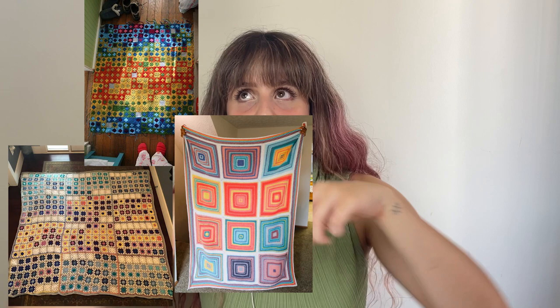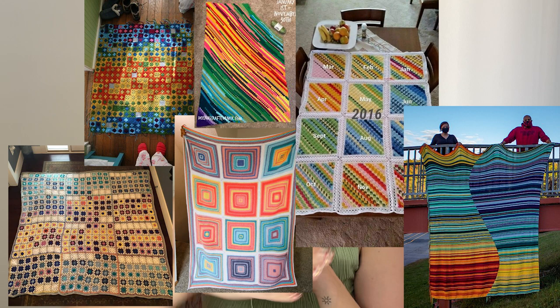Temperature blankets usually have a striped look, but I've seen people doing them differently — like granny squares, a gigantic granny square, or specific stitches like wavy wave stitches. People have been innovating in the colors and patterns as well. That's the overall premise of a temperature blanket.